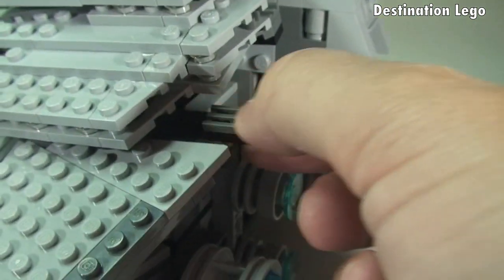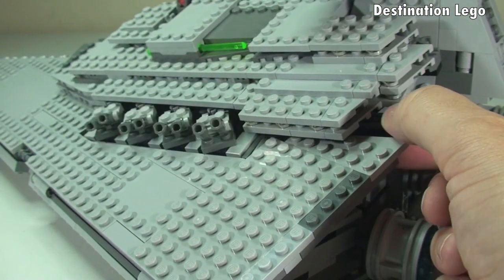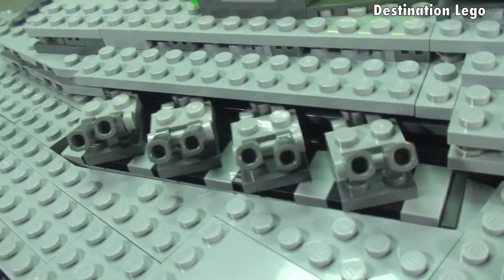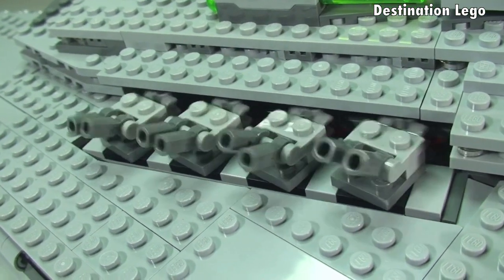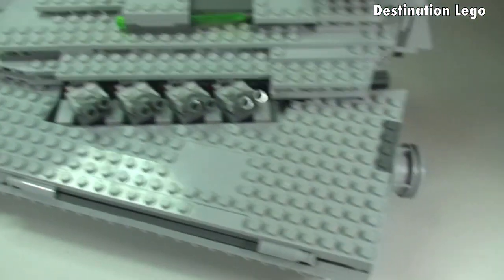There's a piece here that pulls out and pushes back in. As I pull it out and push it in, you can see these laser cannons manoeuvre. That same function is identical on the other side.